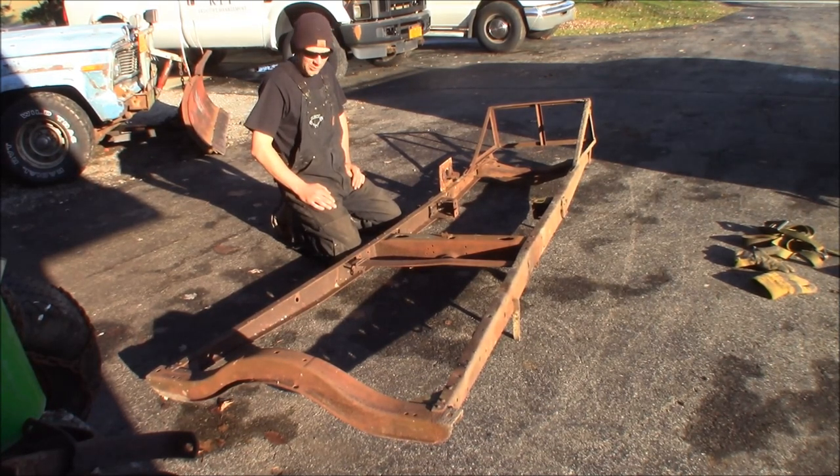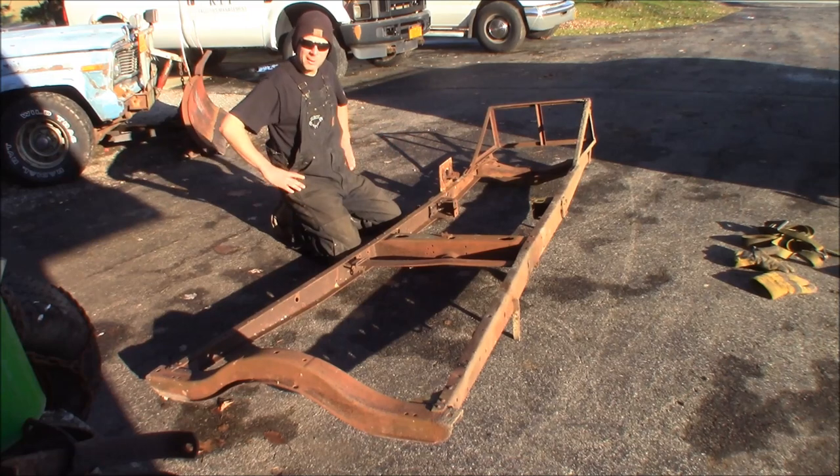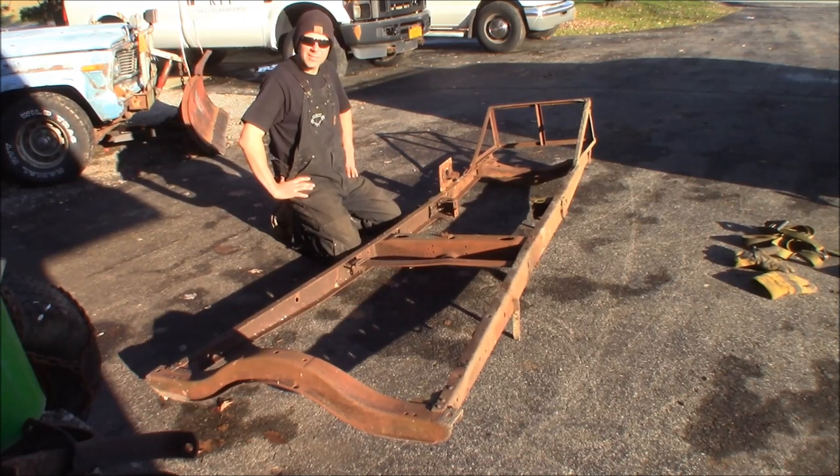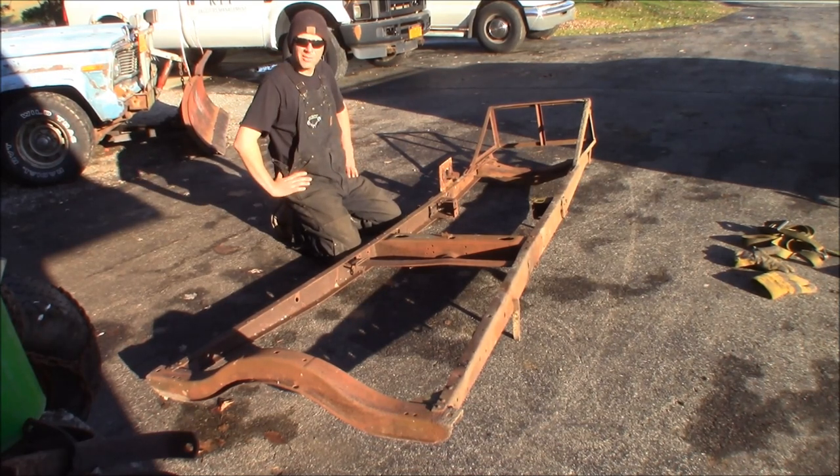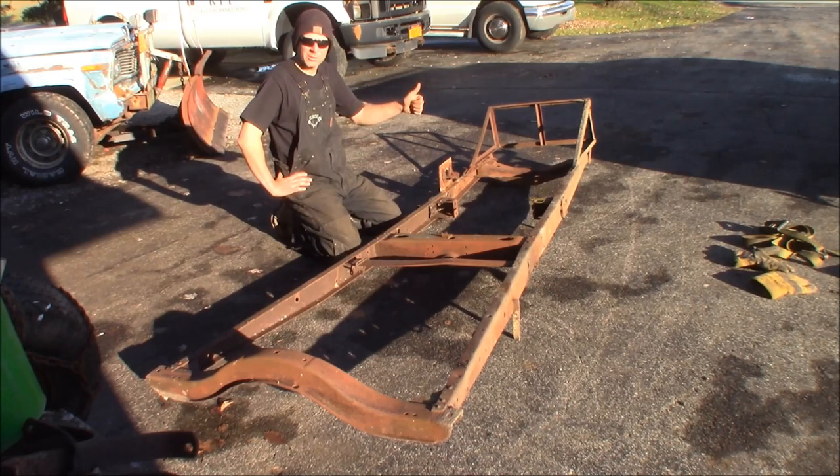That was a good day to go look for some cool junk in the woods and I ended up with a nice Model A frame. Thanks for watching — please subscribe. I'm putting out new videos every Saturday, so stop by, check them out, share with your friends. We'll see you again for another adventure at the Quick Speed Shop.